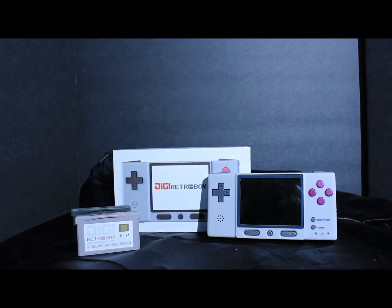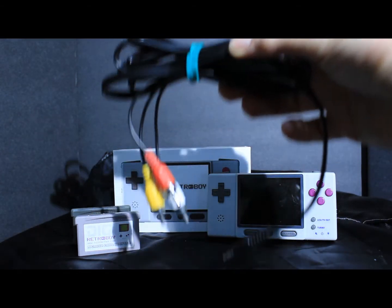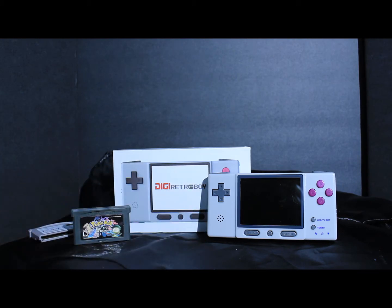What's interesting about this is you can play your games on the TV with this adapter. It also comes with an SD card reader.